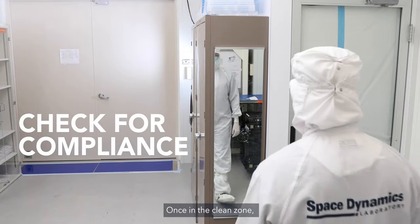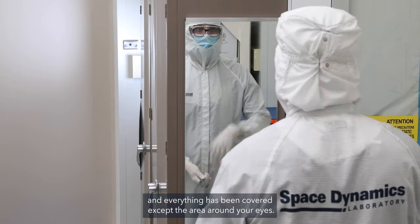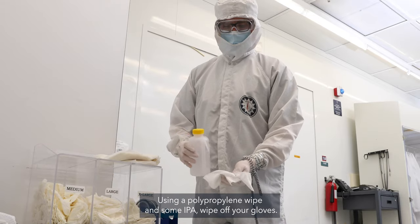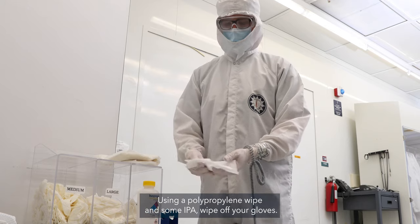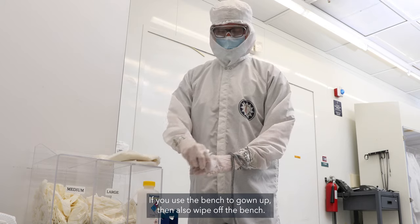Once in the clean zone, use the mirror to ensure that everything has been put on properly and everything has been covered except the area around your eyes. Using a polypropylene wipe and some IPA, wipe off your gloves. If you used a bench to gown up, then also wipe off the bench.